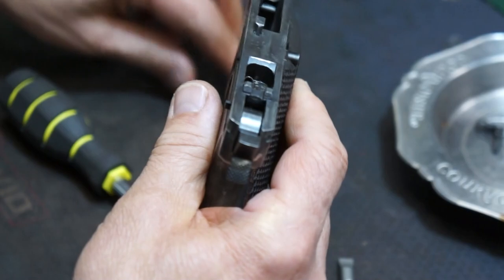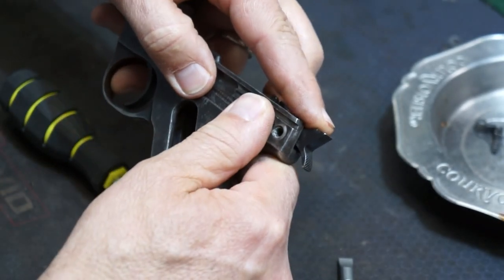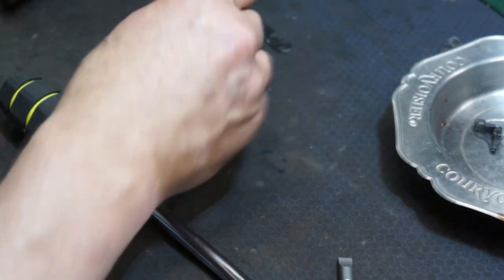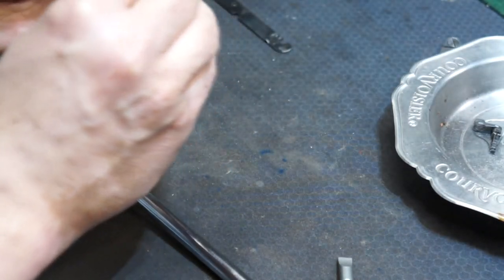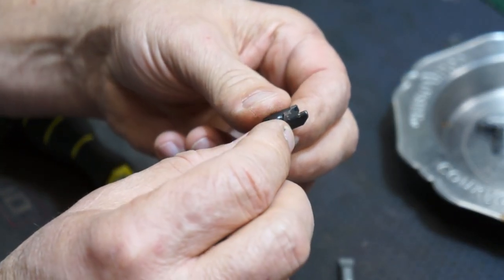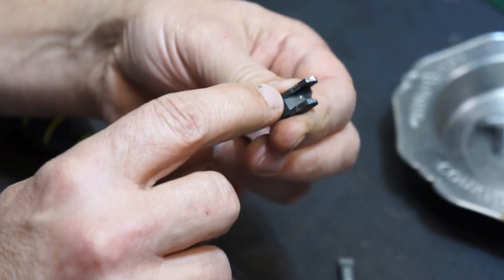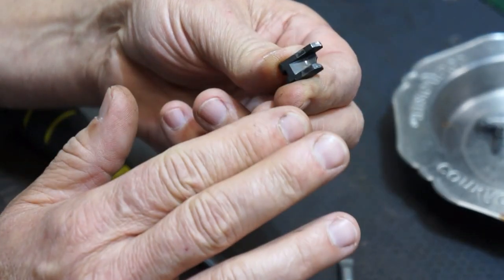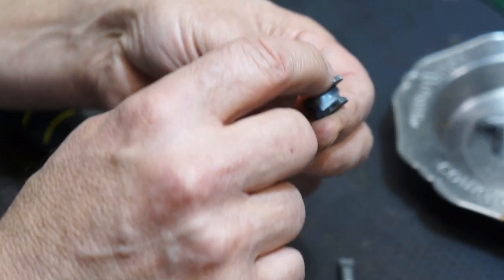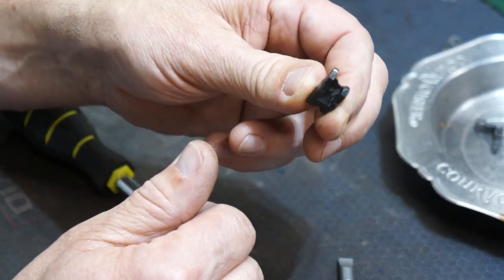If you want to drop the hammer, just pull the sear down and it'll go back up. Now I'm going to take this piece and put a couple of weld spots on the back where I can see the marks where it's been hitting the frame, and build that up. I've got a little jeweler's mill press and I'll cut it out nice, straight, and square to make it look like that's the way it was supposed to be.